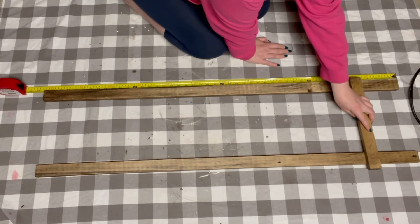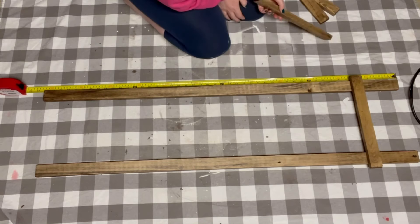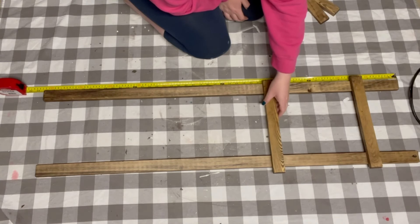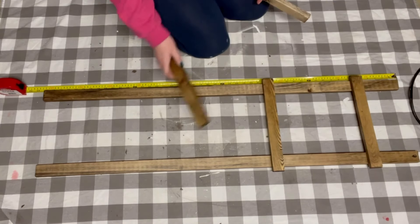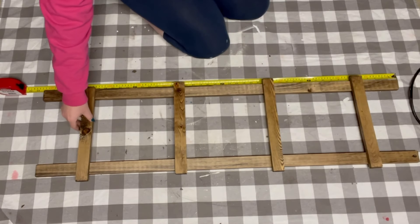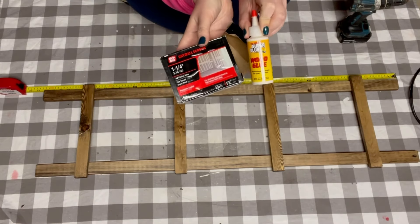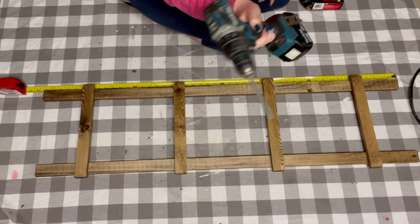Once dry, I place both of the 48 inch boards side by side. Using a ruler as a guide, I place the first 13 inch board down six inches. And then the remaining three I put them down every 12 inches.